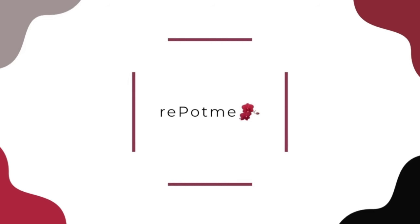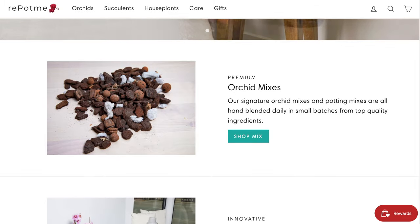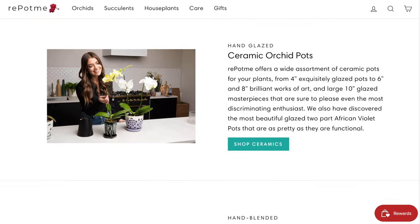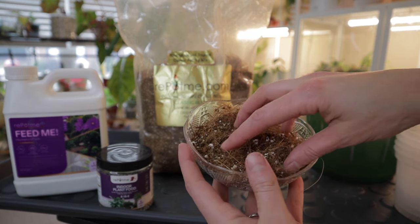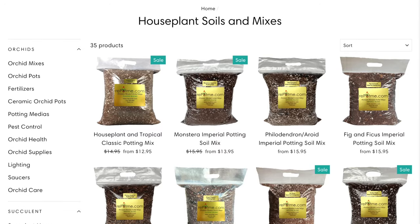This Houseplant Care 101 series is sponsored by RepotMe.com. With RepotMe, you can have all of your houseplant supplies delivered right to your door. They are a one-stop shop for all of your houseplant, orchid, or succulent needs. They have custom handmade houseplant soils ranging from tropical houseplants, cactus and succulents, pothos, snake plants, and more.